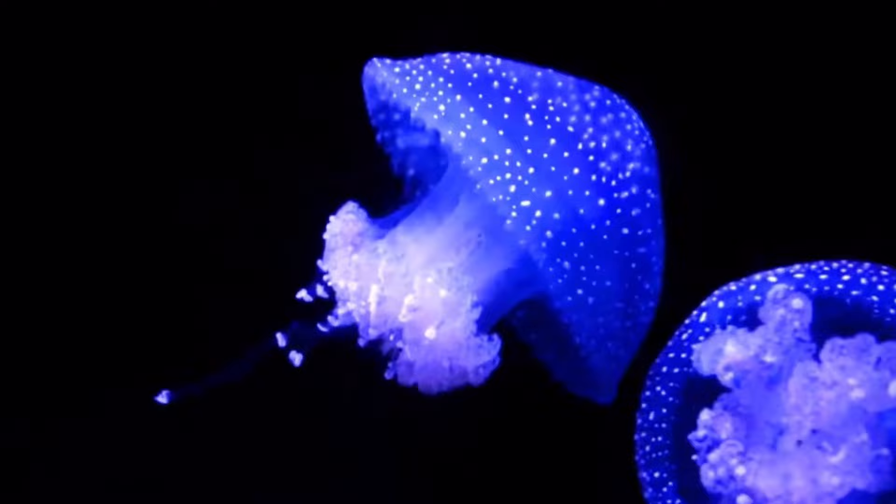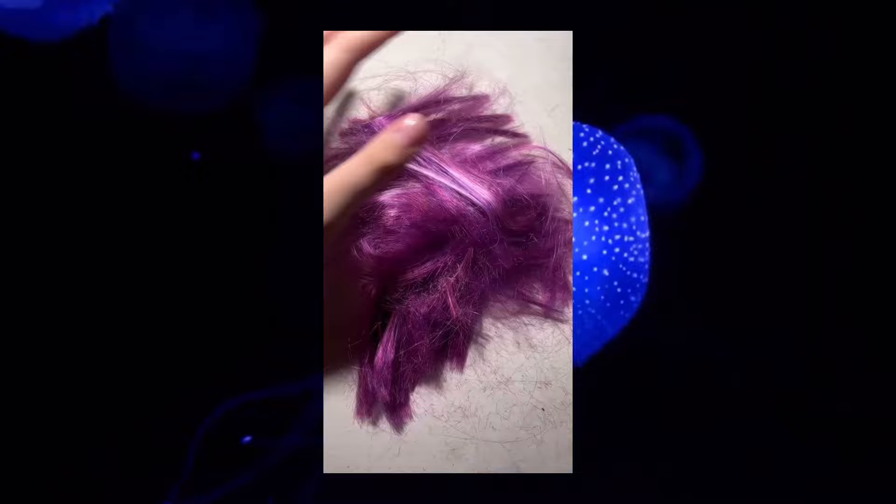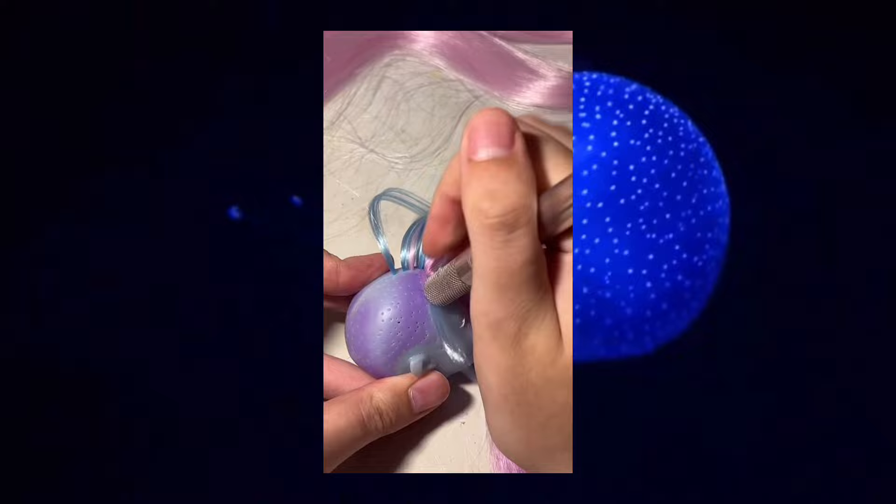Seeing as jellyfish are made up of 95% water, I figured Kiyomi Haunterly would be my best base doll to use. I actually re-rooted this doll probably sometime last year, because I've been planning on making this doll for a long time, but just never got around to it until now.